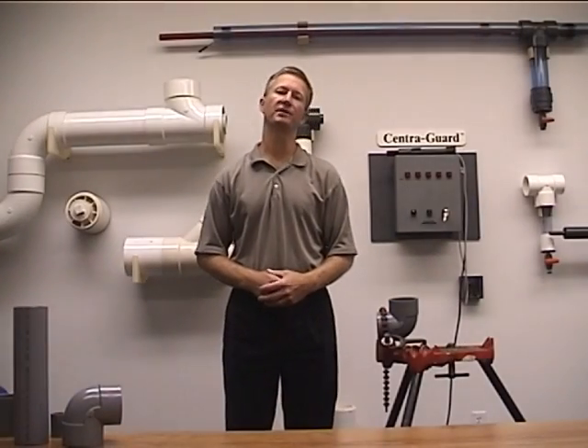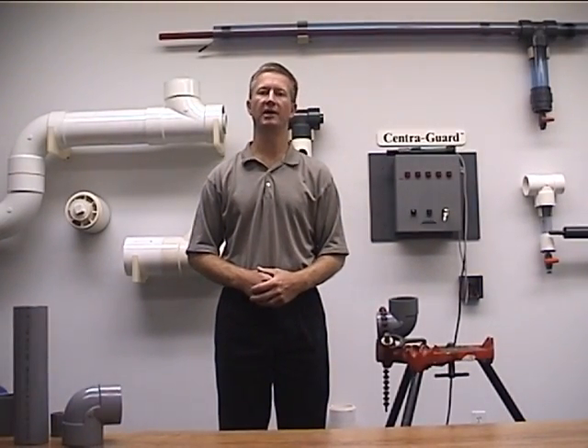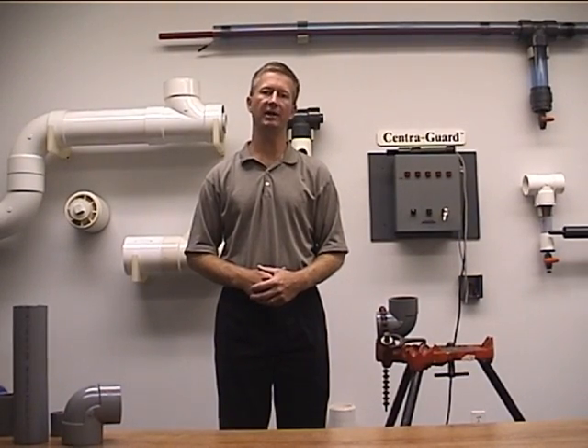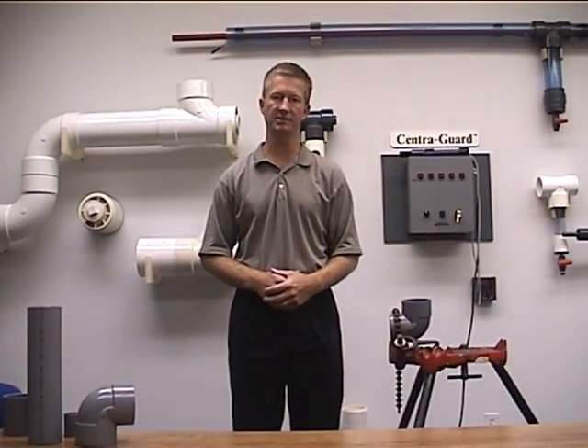Hi, Craig Zachta, IPEX USA Guardian Products. I'm going to demonstrate the preferred method of assembling any of our vinyl central lock systems.